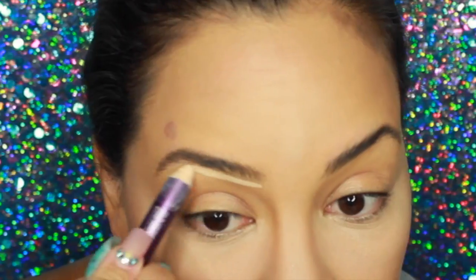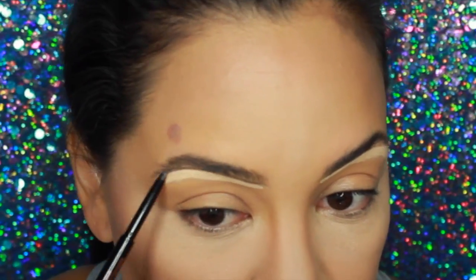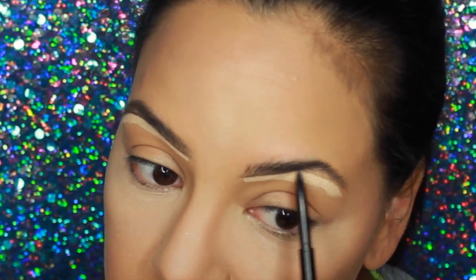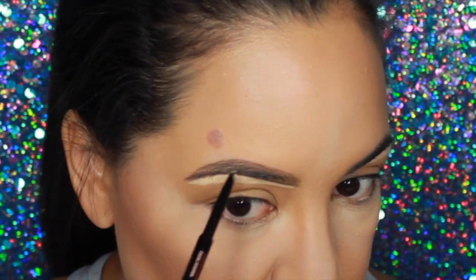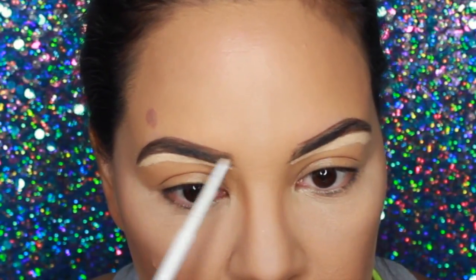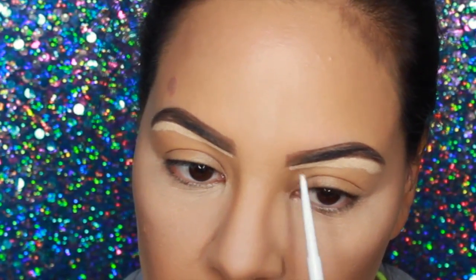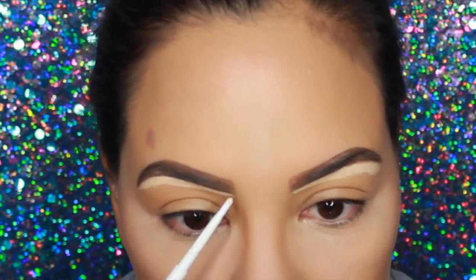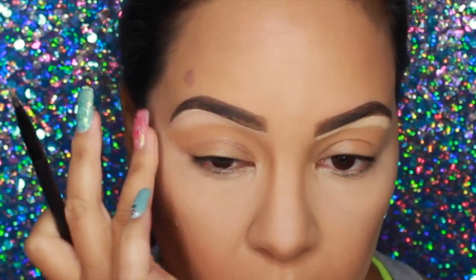I'm going in with my MAC Studio Fix Powder in NC25 just to set my face. I'm going to fast-forward through the brows — I don't normally do them on camera, but I'm just in the mood today. I've been using the Anastasia Brow Wiz, the ColourPop Dope Taupe brow pencil, and a brow gel. Let me know if you want an updated brow routine video!